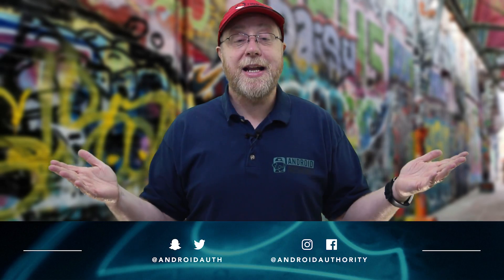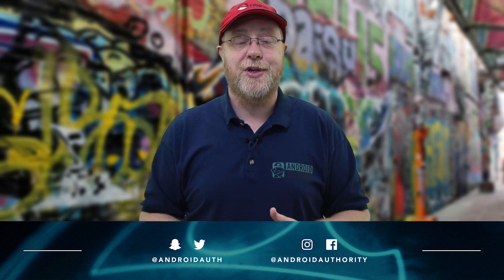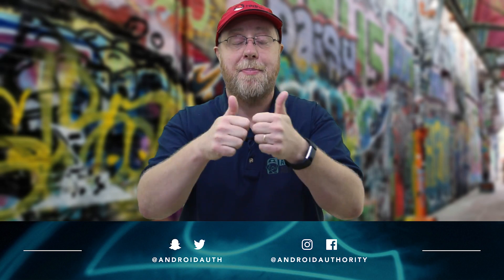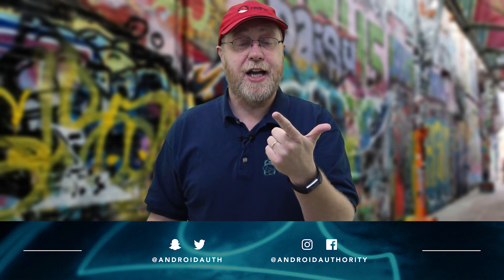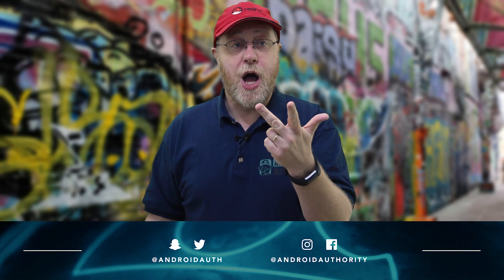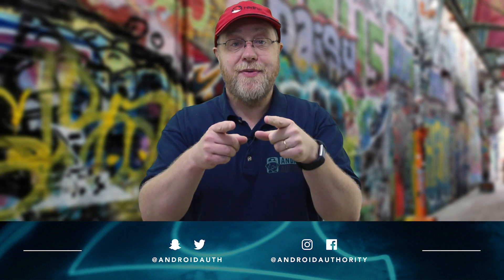I'm sure as soon as I've said that, someone is already typing in the comments saying I've been paid by Huawei or paid by LG. Come on people, grow up. I've studied the photos, I've looked at the technology, and this is my opinion — it's as simple as that. My name is Gary Sims and this is Android Authority. I really do hope you enjoyed this video. If you did, please give it a thumbs up, please subscribe, please become part of our notification squad, please leave a comment below. I'll see you in the next one.